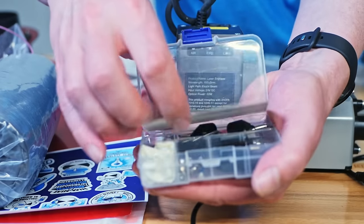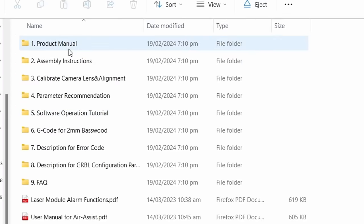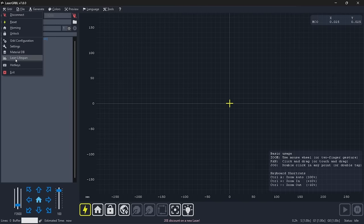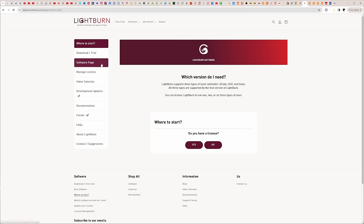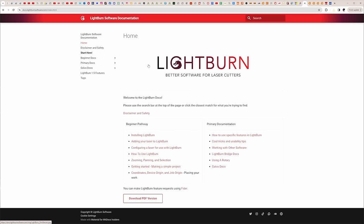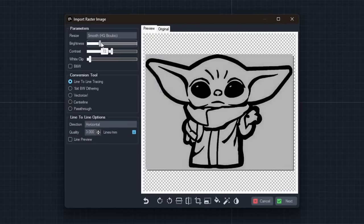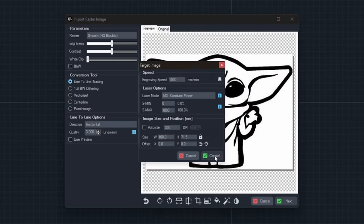In the small box you find an SD card reader with an SD card containing documentation, sample files, and a choice of software. To operate the laser engraver, you can choose from installing the free Laser GRBL or Lightburn, which you can try for 30 days before purchasing a lifetime license. I go with Lightburn — it's easier to use and has some nice features. Most things can be done with Laser GRBL too, but it often requires more steps to achieve the same result.